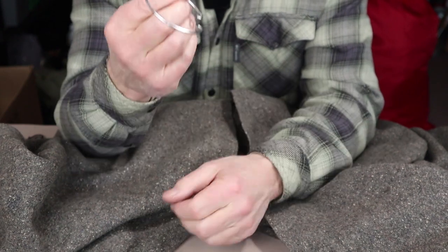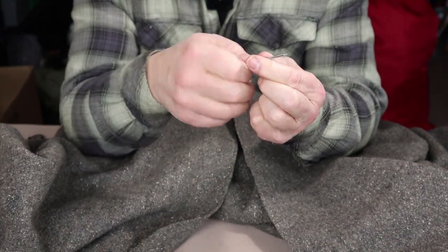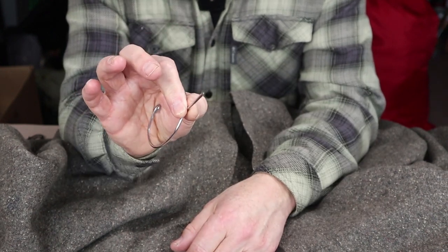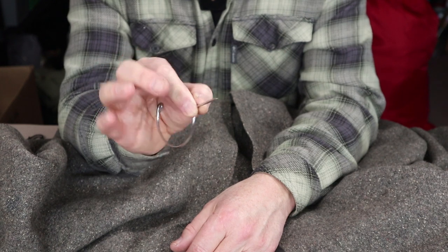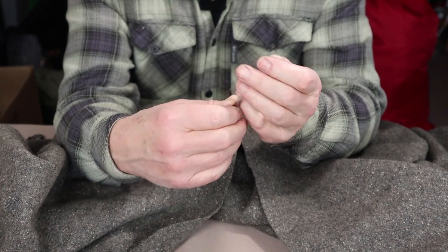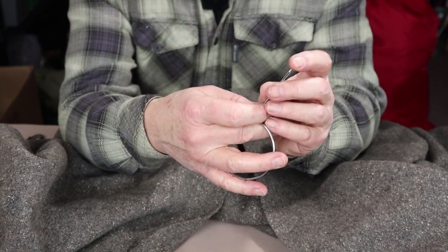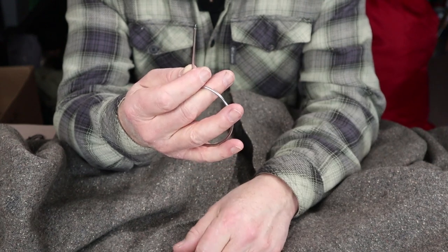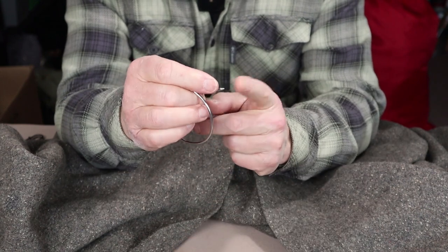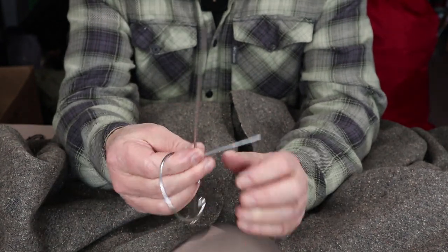I've seen other videos where people say you can get multi-use out of your blanket pin by sharpening the tip to the point where you can use it as an awl. If you need to do some emergency repairs on your pack or boots, you can use it as a punch to run some cord or the inner part of paracord through. That's not a bad idea. This one is not quite sharp enough to do that, but it wouldn't take much to run it on a stone and bring it up to sharpness. The only reason I don't is it can cause damage in my pack and I don't particularly want to poke myself on it.